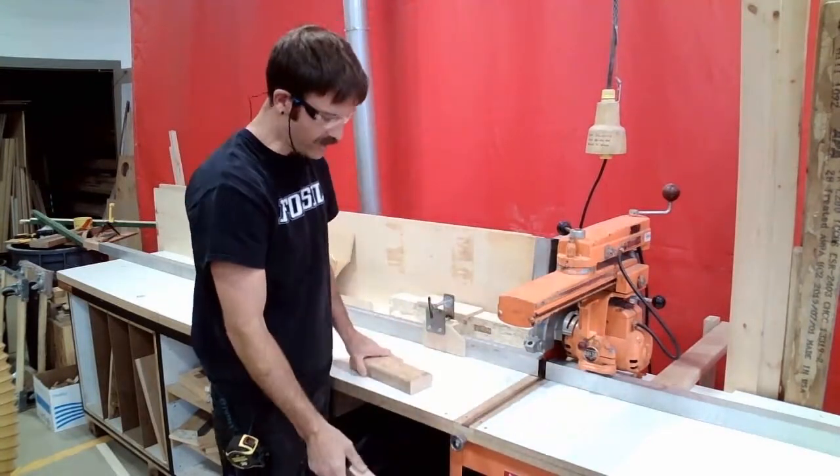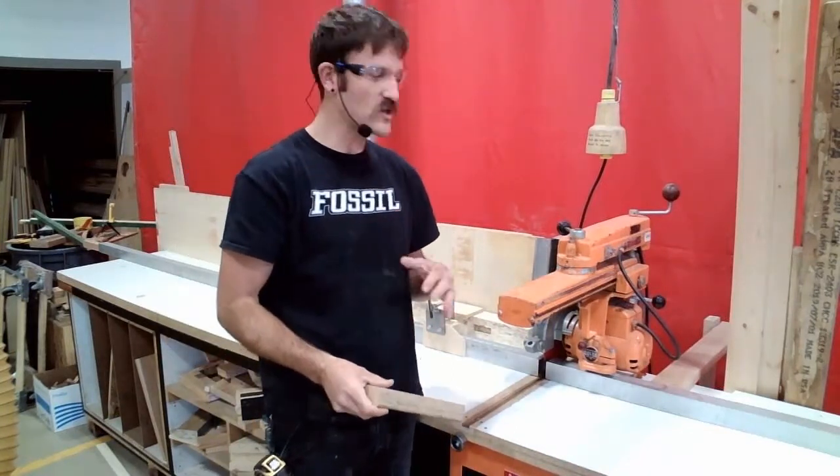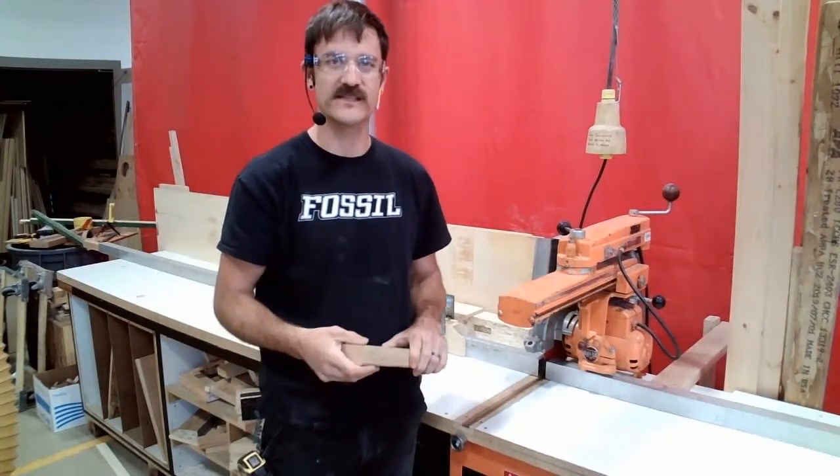I'm going to take my cutoff and throw it in the trash. Because I know I'm the only one in the shop, I'm going to walk away even though the blade on this machine is still running.